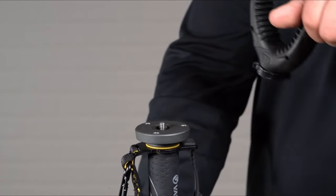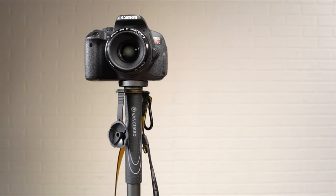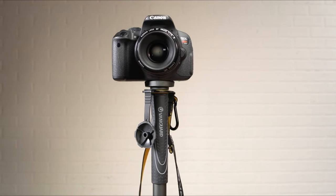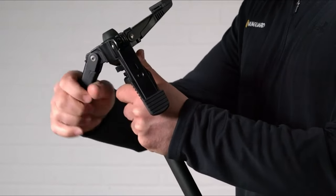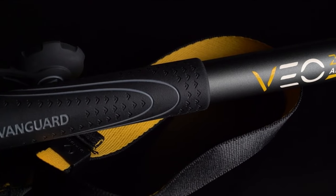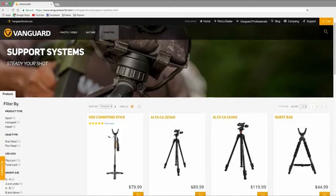One personal experience stands out: while out in the field, this shooting stick made the difference between a shaky shot and a perfect hit. The added feature of using it as a walking stick with the included hand strap makes it a must-have for any serious outdoorsman. The VEO2 AM234TU truly combines functionality and practicality, ensuring you never miss a moment in the wild.